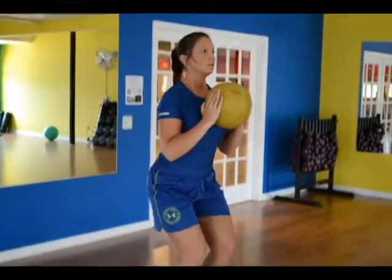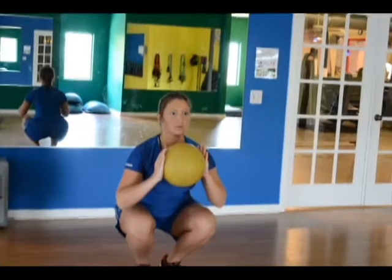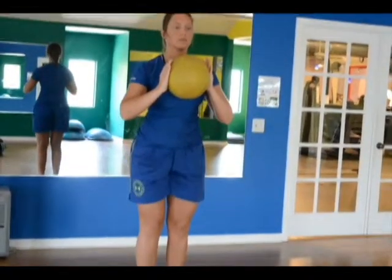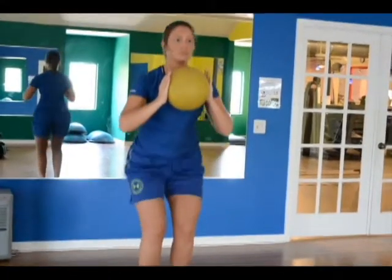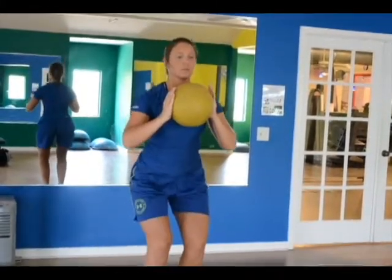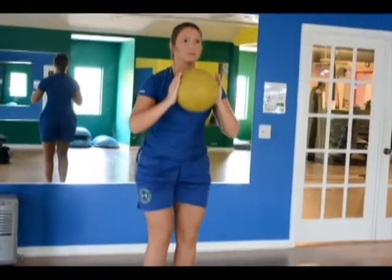Slowly bend your knees while keeping your chest up. Push your hips back towards the wall behind you as if you were sitting in a chair — go as low as you can. As your ability increases, your goal is to lower your hips until your elbows slightly touch your knees. Slowly raise yourself back up while keeping your chest high. Repeat 15 times and progress to the BOSU plank with push-up.